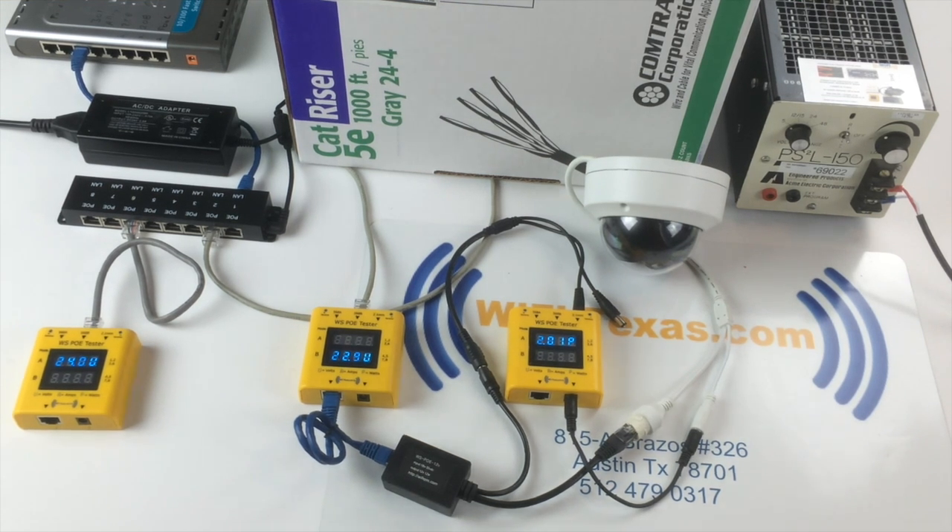Welcome to Wi-Fi Texas Explainer videos. Today we're going to demonstrate how to power a non-POE 12-volt camera over a long run of Ethernet cable.